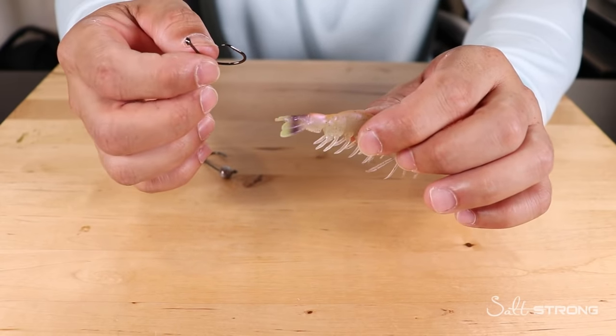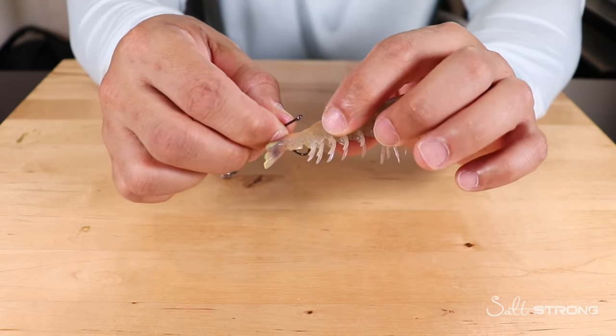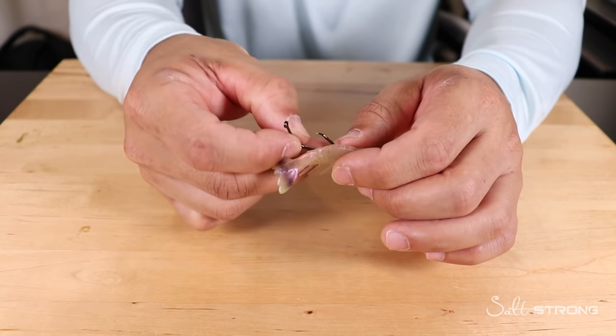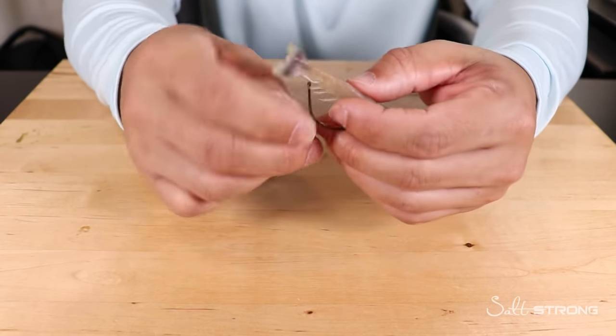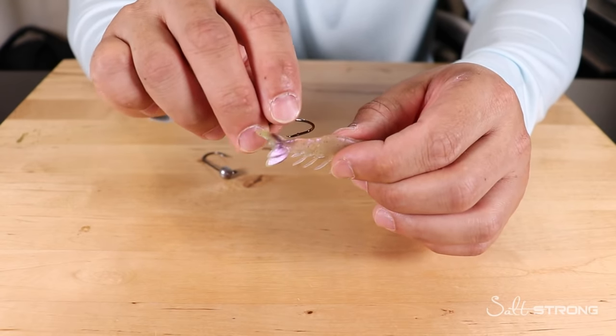Hooking through the tail is similar to rigging through the head — you can go crossways out one side of the tail and through the other, go up underneath and out through the top, or go through the top of the tail and out through the bottom.